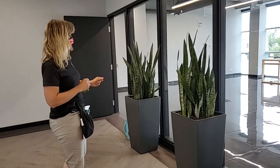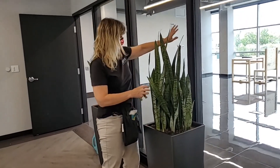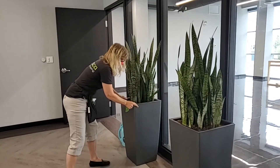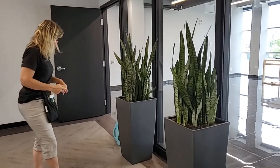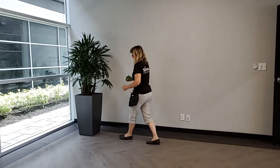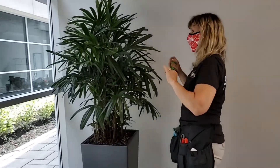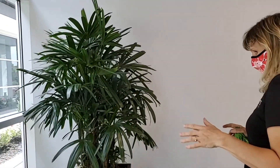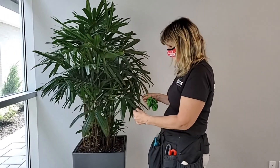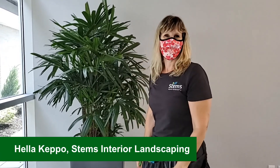We have two Sansevieria in the boardroom, both against the pillars — that's just to soften up the harsh lines and maybe provide a little bit of privacy for people walking by. We also have a Rhapis palm over here. This is a beauty — it's a very slow-growing, low-light specimen plant, and this one will be so happy in its new home. I think it's going to be fantastic here. Have a green day!